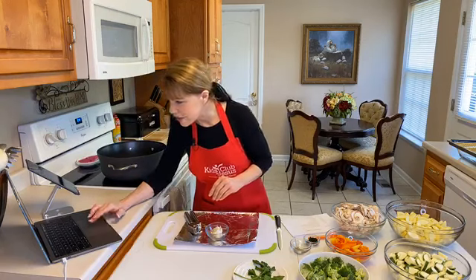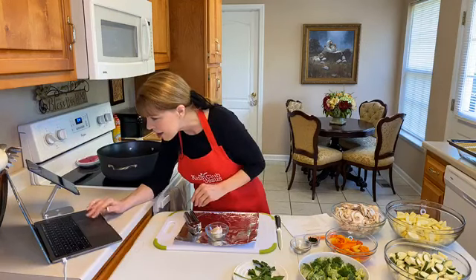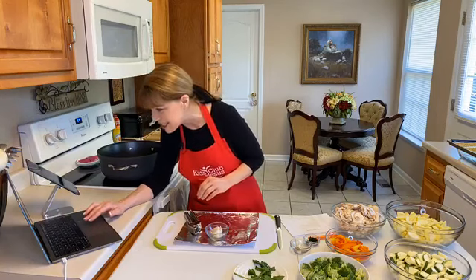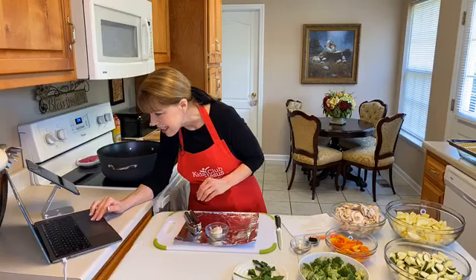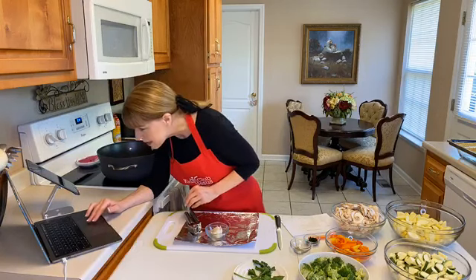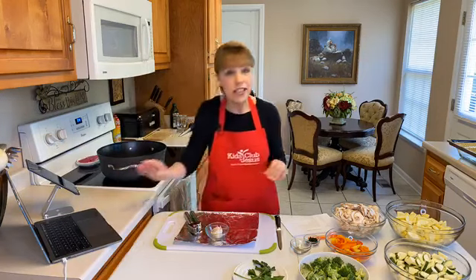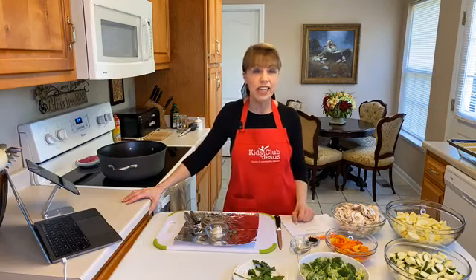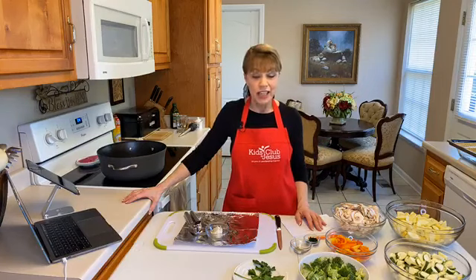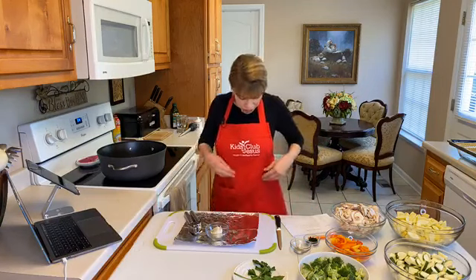So we have Rhonda joining us today — it's nice to see you, Rhonda! We also have Tanji and Jerry who have joined us as well. Tell me where you're from — I'd love to know that. So let's get cooking!